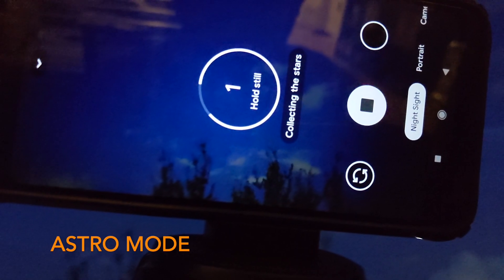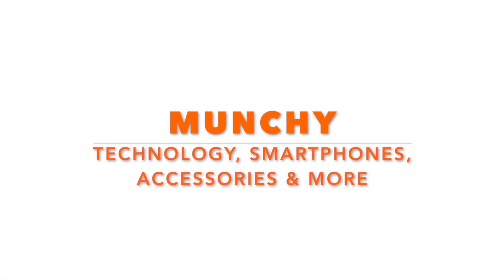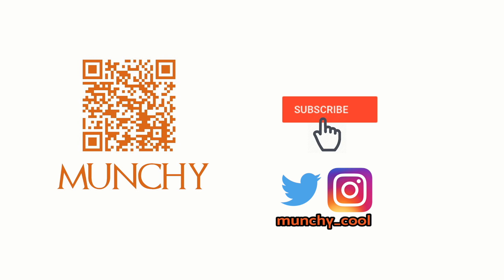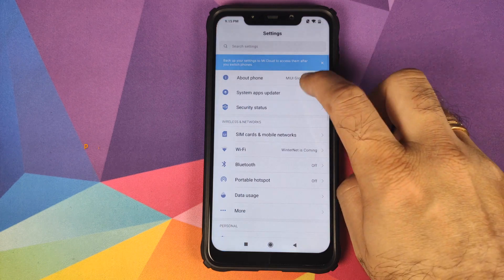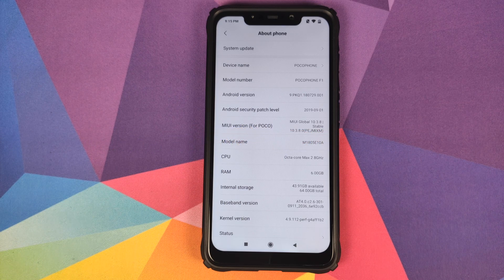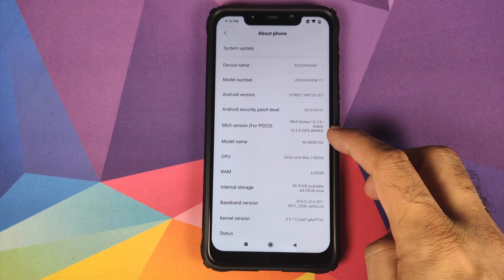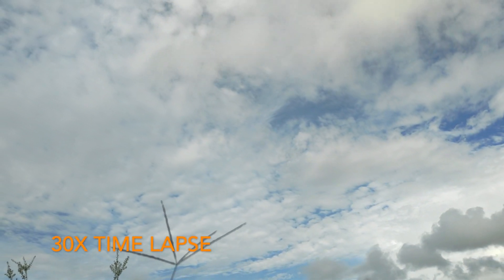Google Camera 7.0 by Sanity on the Xiaomi POCO F1, which is running MIUI version 10.3.8.0 based on Android 9.0 Pie. This APK is almost perfect — I would call it almost perfect.